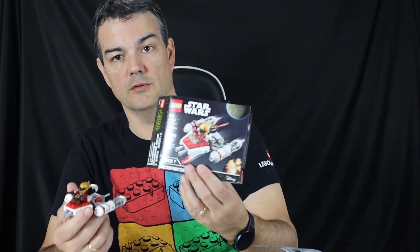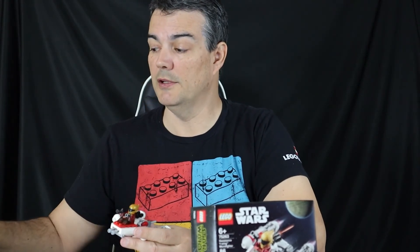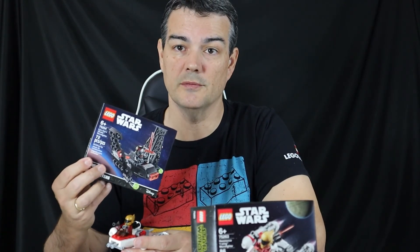Hope you enjoyed that quick little build of this Star Wars Micro Fighter set. If you did, please like and subscribe, and we will be building the next one coming up pretty soon. See ya, bye.